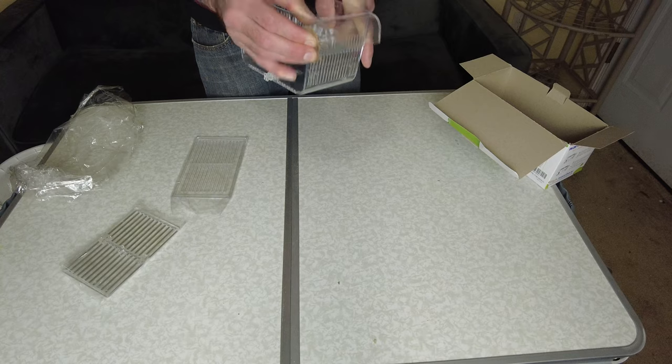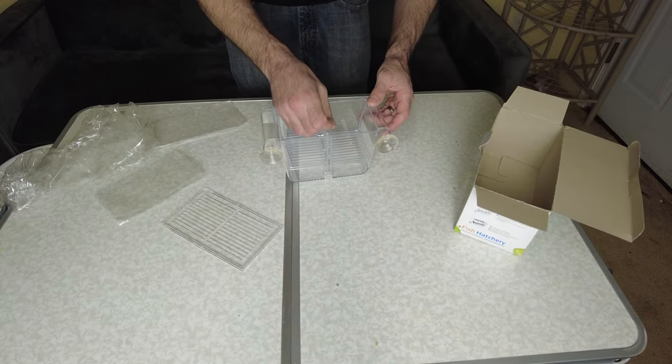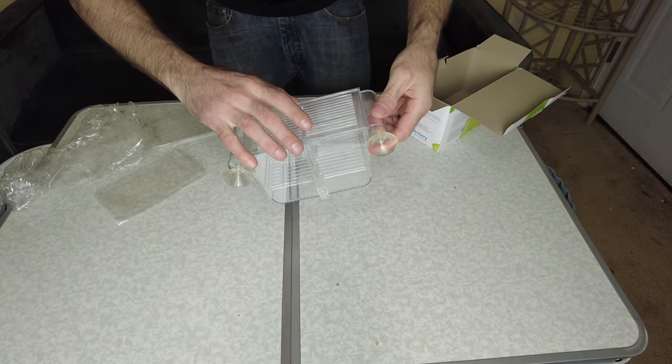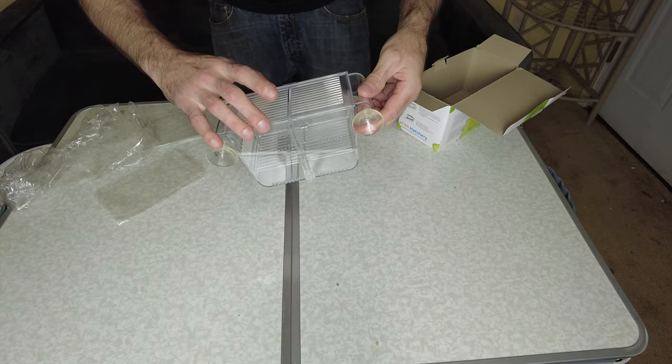What you get in the box: you get separators — I'm not going to use these — suction cups to stick it to the side of the tank, and then a lid. It doesn't really snap on or anything, it just kind of sits on there with gravity.